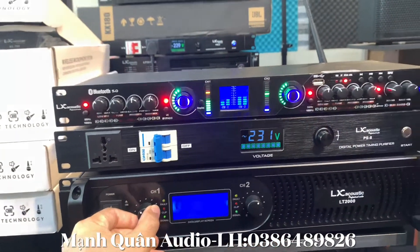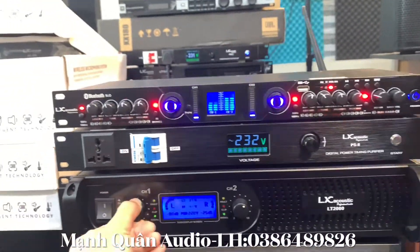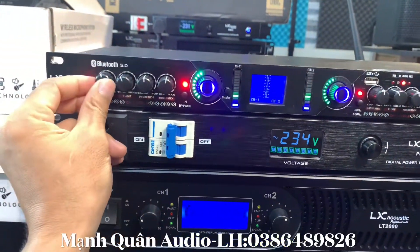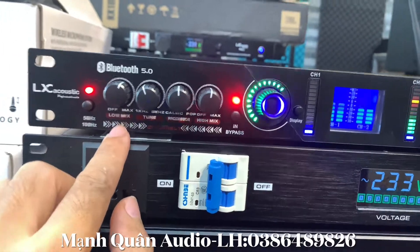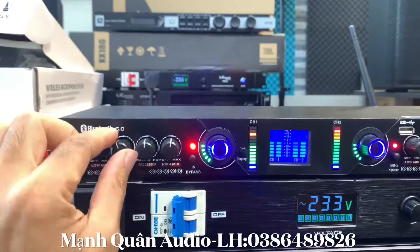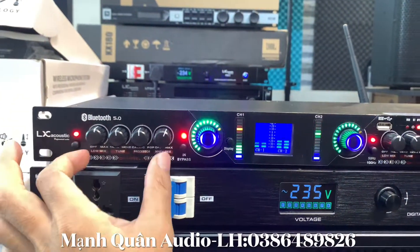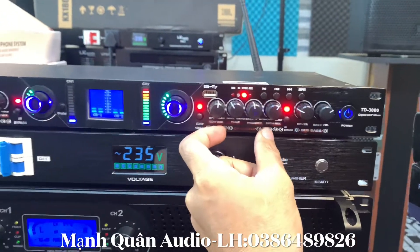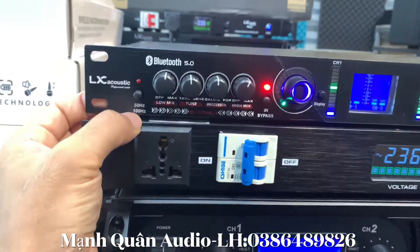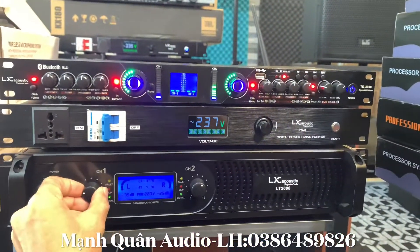Nghe tiếng súp nghe rất là sướng và con này cắt súp rất là gọn. Ngoài ra thì anh em có thể tăng bass, tăng treble ở trên con lưng tiếng này nhá. Phần 5m này chỉnh bass, phần 2m là chỉnh treble anh em nhá. Phần tool là chỉnh biên độ tần số. 2m là chỉnh treble - anh em chỉnh bên kênh 1 như thế nào thì bên kênh 2 anh em cũng phải chỉnh giống như thế. Cái lút này khi nhả ra thì nó là ở 100Hz, bằng khi nhấn vào thì tần số nó là 50Hz. Cắt vào cái giải đó.